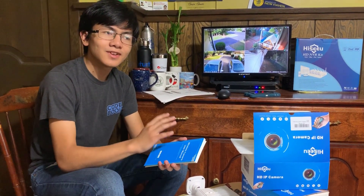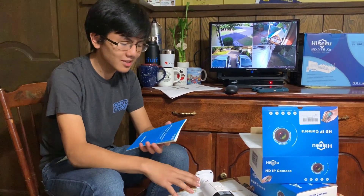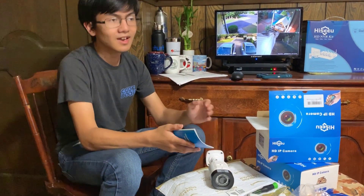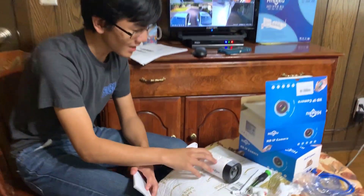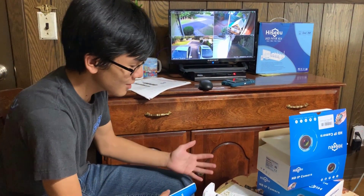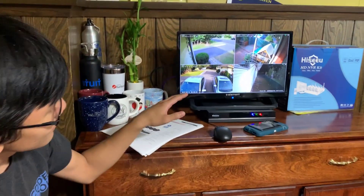ONVIF stands for Open Network Video Interface Forum, which is basically an organization based around IP-based security cameras. They have certain protocols in place that cameras such as this one follow. ONVIF cameras should be able to pair with ONVIF compliant security systems such as this, and any ONVIF compliant camera should be able to be paired with any other ONVIF compliant system.